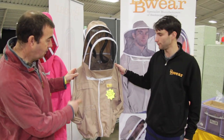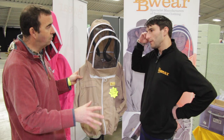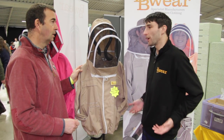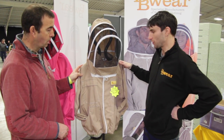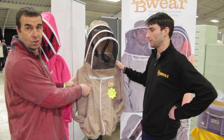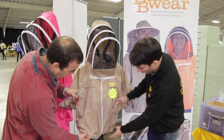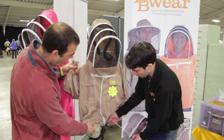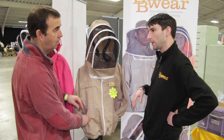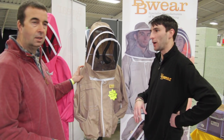Here we've got the BB2 Deluxe jacket — so why would someone choose this rather than a full suit? If you only need to go out and see your bees quickly for five or ten minutes, or some people just don't like wearing full suits, you can quickly throw this on rather than climbing into a full suit. It's got all the velcro pockets, cord thumb loops, and an adjuster at the waist to stop bees from getting in underneath. We also do a basic version of this with fewer pockets, just to keep the price down.